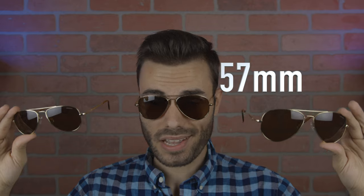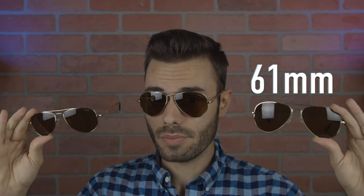First off, we have the small size, and these are going to have 52mm lenses. The medium size that I'm wearing on my face are going to have 57mm lenses. And then the large size over here are going to have 61mm lenses.